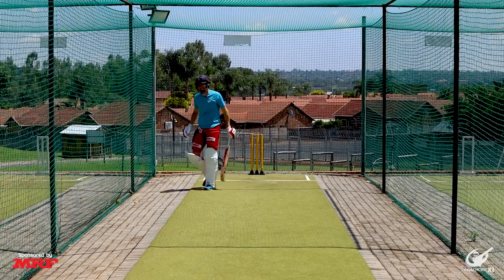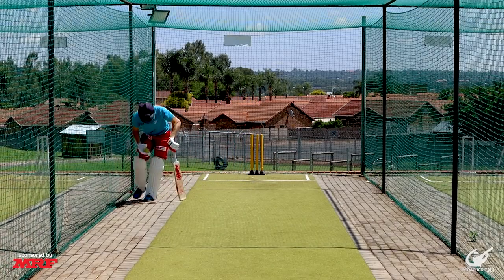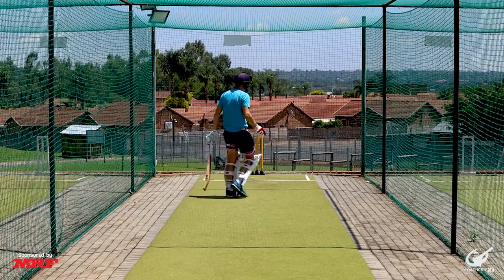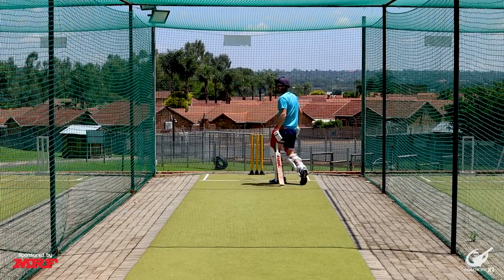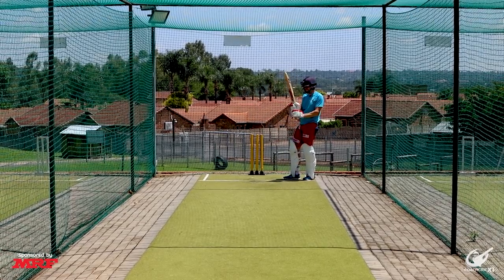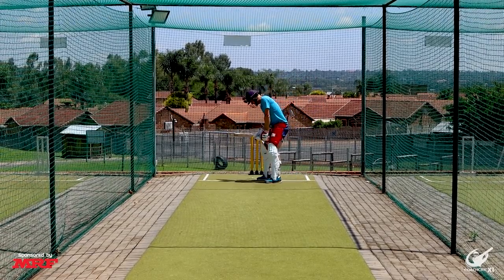Did that count as a run or no? If you didn't feel you played a false shot, then no. Did you nick off? No. I didn't push at it but I missed it. The problem with being me is sometimes I'm just too good — it's all talent.